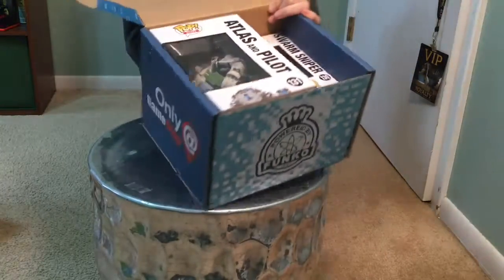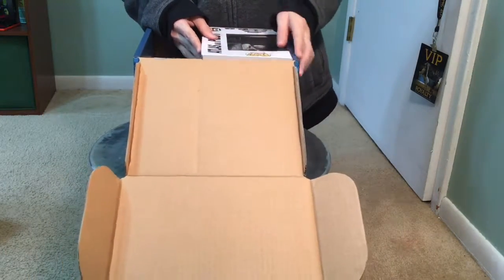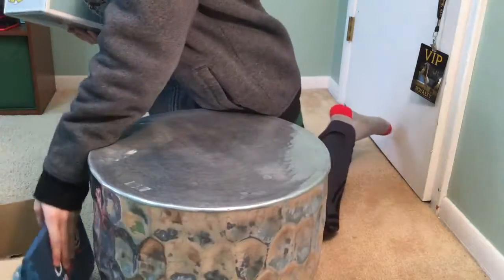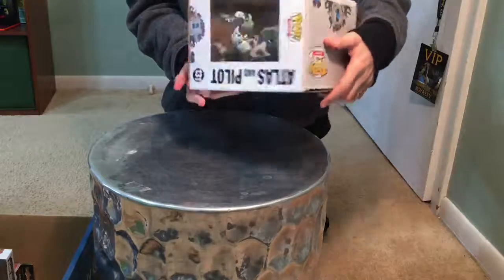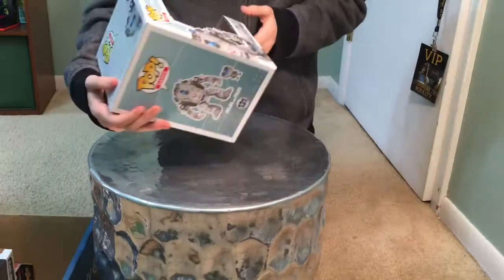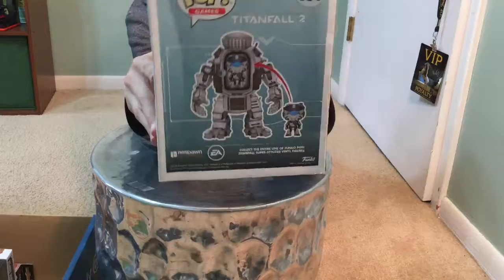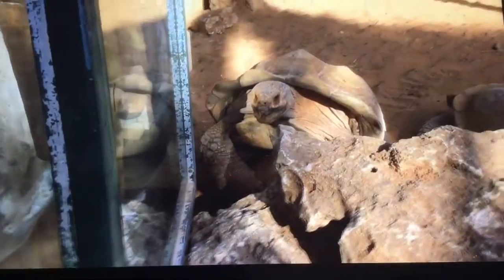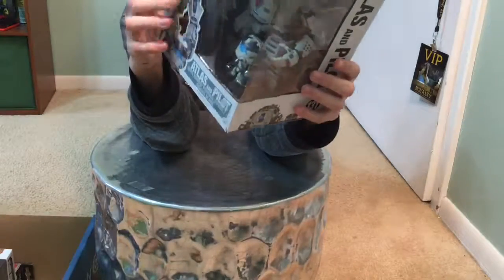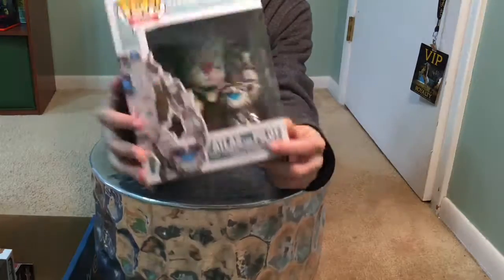So the first one I see in here is this giant pop figure — let's try to get it out. Oh okay, there are three pop figures in here! Dang, look at this guy, it's huge. This is a Titanfall 2 giant robot. And there are actually two pop figures — look in the back, you can actually go inside the mech. It's pretty cool looking — the Atlas Titanfall mech and the pilot.